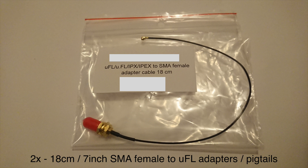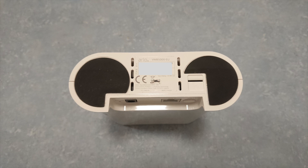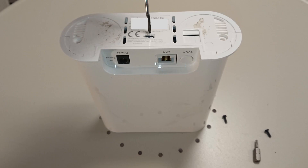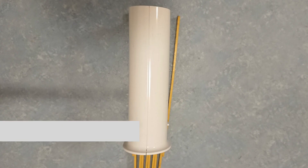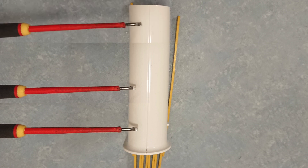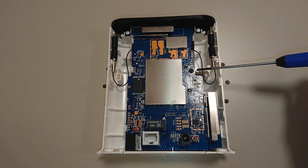First, how to open the Arlo base station. On the bottom there are two feet — remove them, and underneath there are two Torx screws, I think T10. In the middle under the sticker there's a plastic clip that needs to be pushed a bit. Then hold the unit on the side — there are three plastic clips here, here, and here that hold the two parts together.